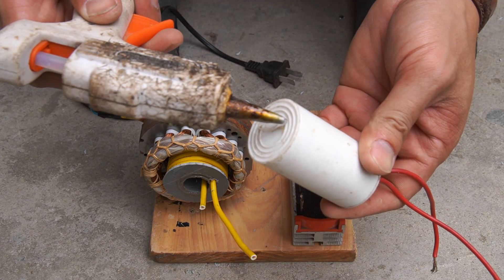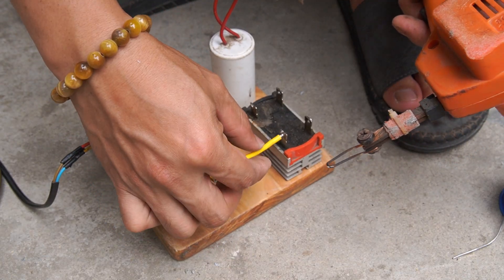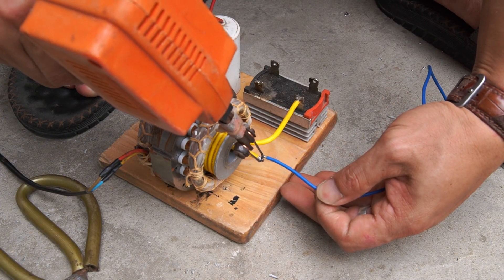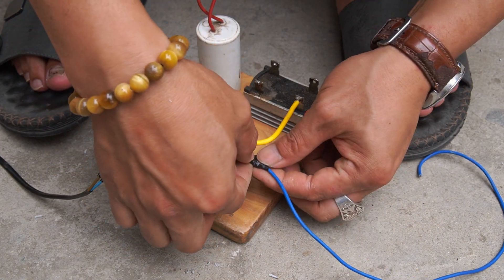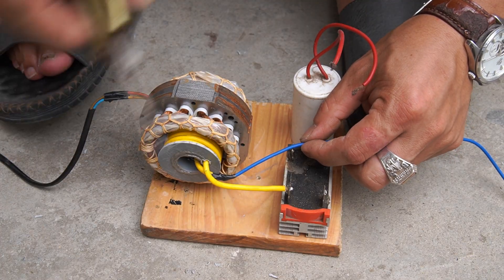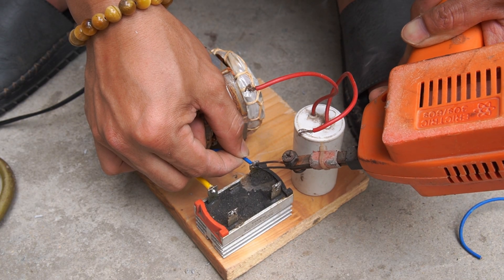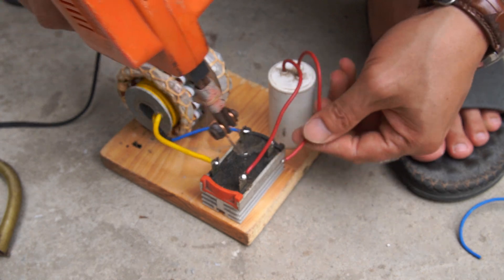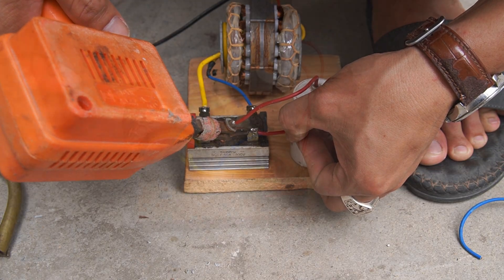I used one capacitor and one resistor, then glued them to the wood board. I used a soldering iron to connect it to the coil. Next, I will connect the two ends of the coil to the two terminals of the resistor. Then I will connect the two ends of the capacitor to the other two ends of the resistor.